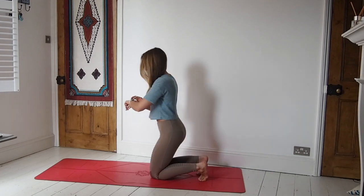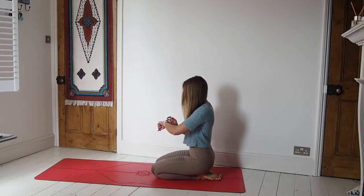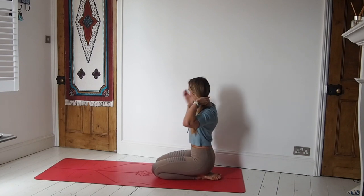Hello lovely humans and welcome back to another yoga tutorial with me Cat Meffan. If this is your first time with me, then hello and welcome. Today's flow is all about tiredness — if your body and your mind are just feeling a bit sluggish, here's how we're going to wake you up.